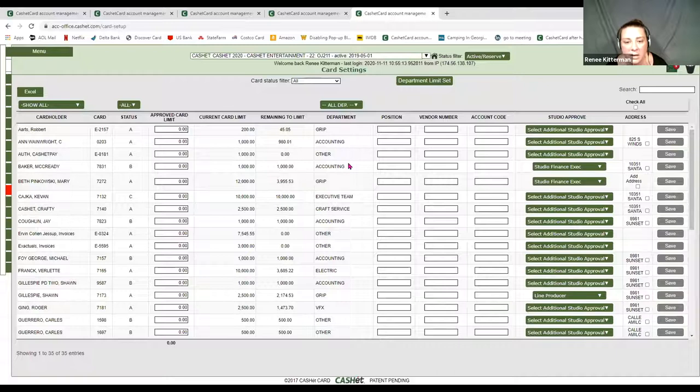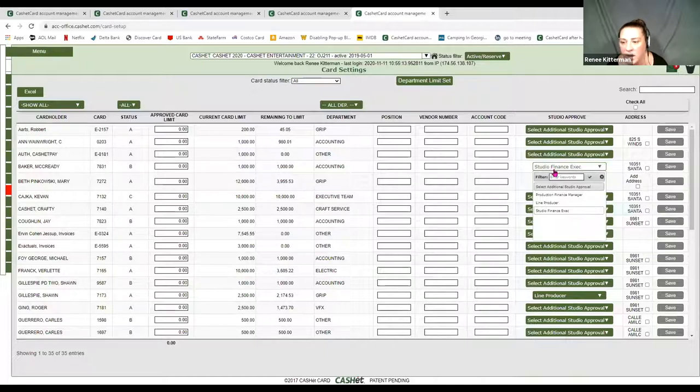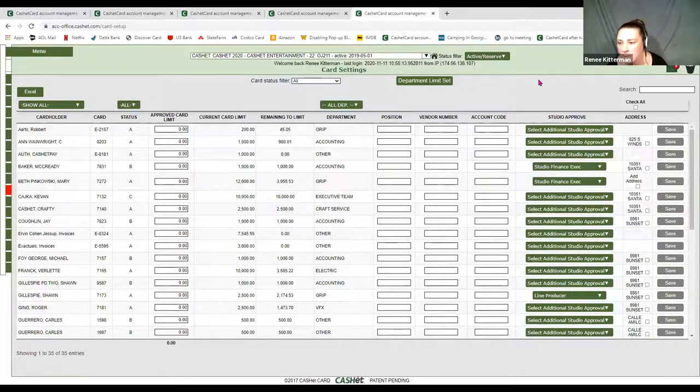In card settings, there is a studio approval column — a lot of it will say NA. That is because A, you don't have your matrix on, and B, they are not flagged in user management. Once you do, you can see my department is accounting. If I flag it here as Studio FE, any envelope created will automatically route to the studio for approval. It's going to go through the show matrix and also send it to the studio — kind of a set-it-and-forget-it. You can also escalate transactions to the studio at a transaction level, which I'll show in just a minute.